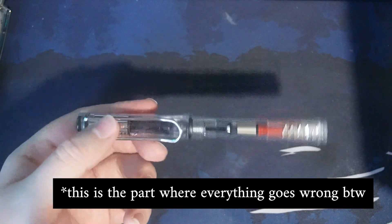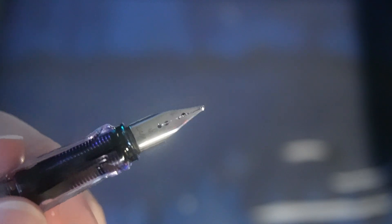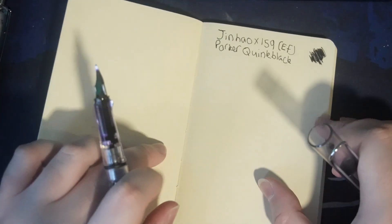Moving on, we have the Lamy Safari Vista. This was the very first fountain pen I ever got. It is in a medium nib. I'm having to be very careful because the focus isn't great and the lighting just isn't great. But yeah, this is my first, and I really enjoy using it.